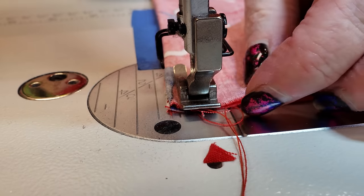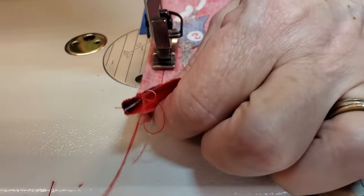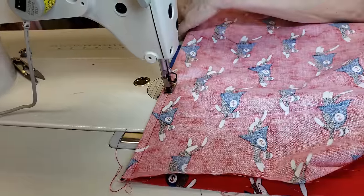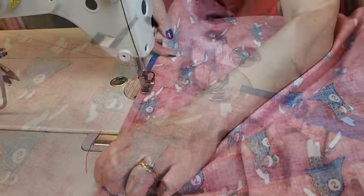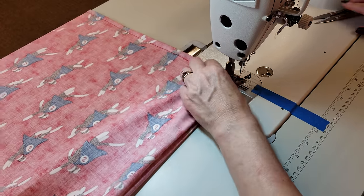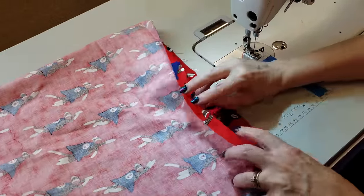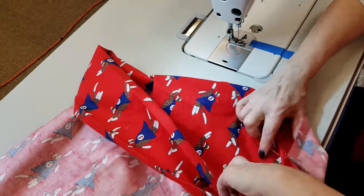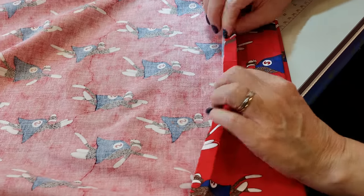No matter how many times this pillowcase gets washed, nothing will fray out. Now if you have a serger or an overlock machine you can do this seam on that instead of doing this fancy seam, but one way or the other you want all of the raw edges not fraying, and this is a perfect way to do it. Stitch all the way to the end and you do want to backtack there so your stitching won't come out. Now I'm going to leave this inside out, turn it around, and fold this part back right along where we ironed — it's already ironed so it's going to turn pretty easily.